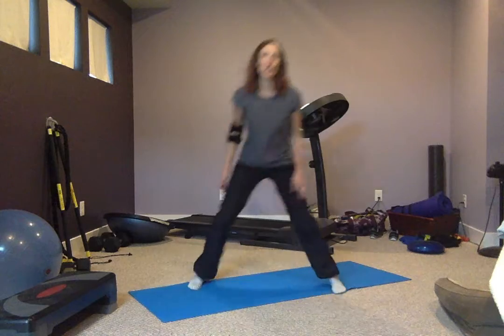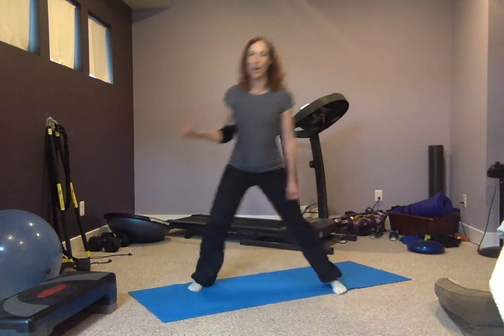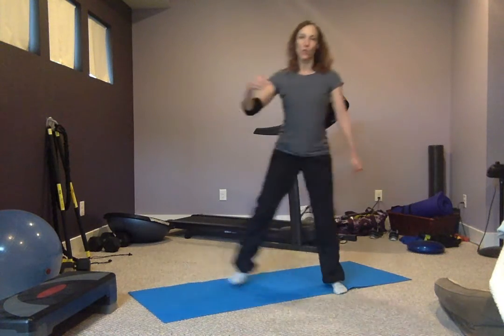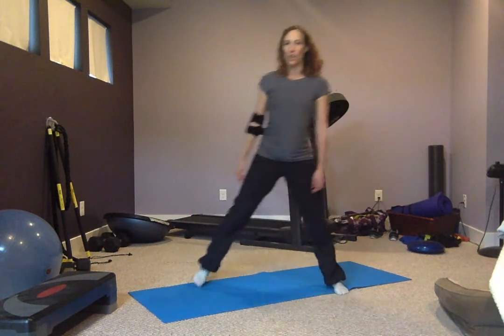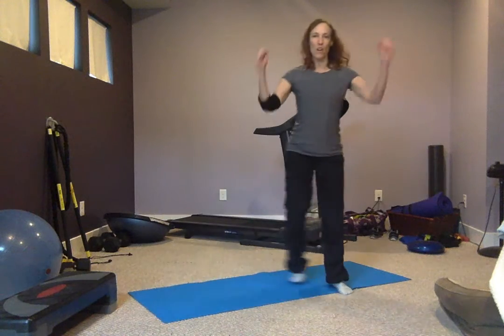30 seconds — it's going to be a side lunge. Sticking with the same side of the leg, off to the side. Making sure that weight stays in the back of that heel, pushing back towards the center with that foot pushed back. If you do have weights at home, you can always add weights — I would put them here or here.